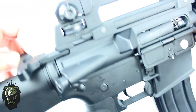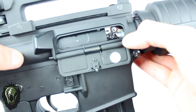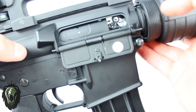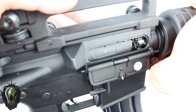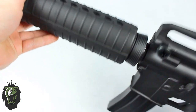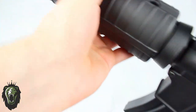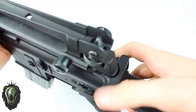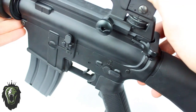If you rack it back, it removes the dust cover and you can see an adjustment knob inside — you can adjust this to adjust the hop-up. It does have front and rear sights: there is an iron sight on the front and the rear sight is adjustable.